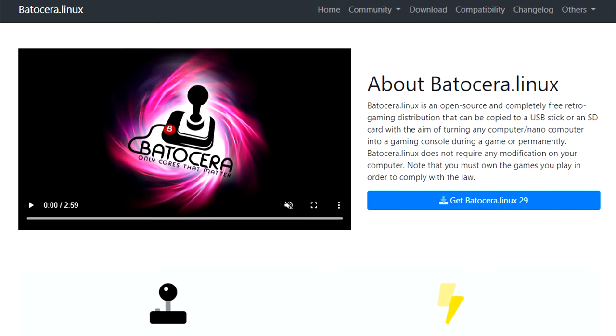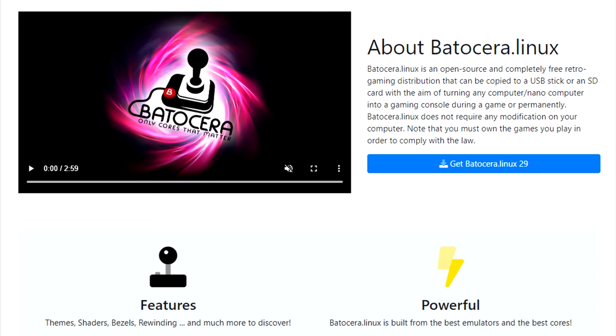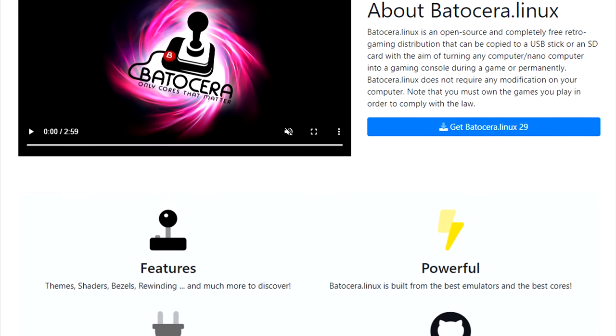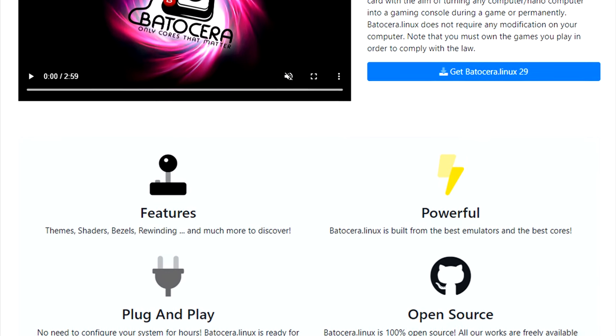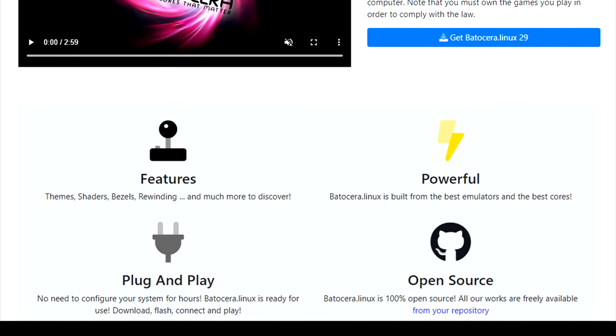Batocera Linux describes itself as an open source and free retro gaming distribution. It can be copied to a USB stick or SD card. The aim of it is to change any computer or nano computer into a gaming console. It shares many of the same features as RetroPie such as themes, shaders, bezels, and rewinding.